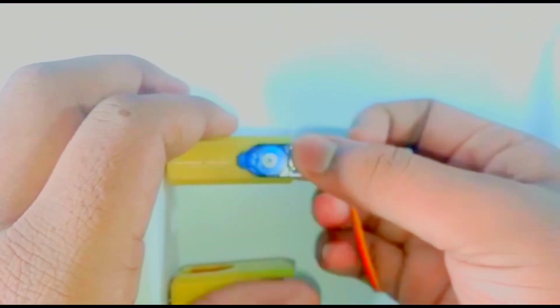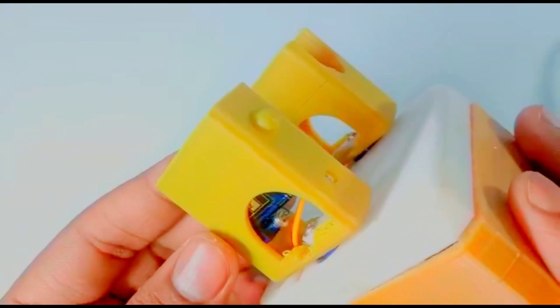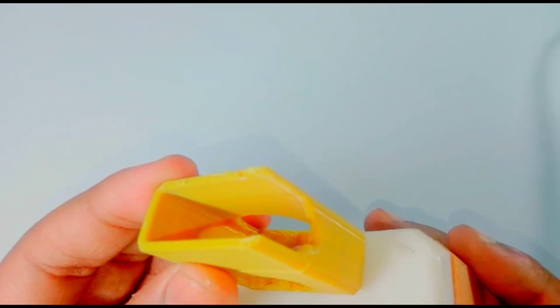Now take another servo motor and fix it to the leg of the Autorobot like this. Fix the servo motor to the leg using a screw, and do the same process for the other leg.